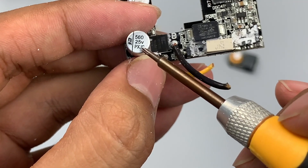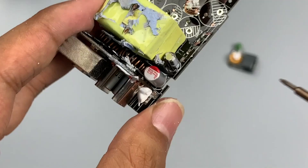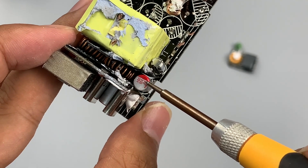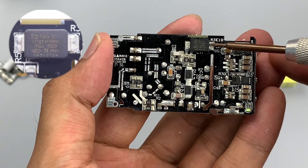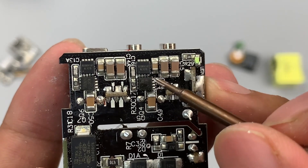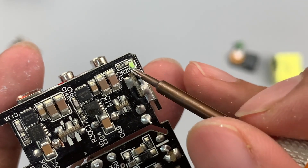The output filtering capacitor comes from Yongming, 25V 560μF. There is also a JSH solid capacitor on the main PCB at 25V 330μF, and an SMD Y capacitor from TRX on the back of the main PCB. There are two MOSFETs in the corner used for step-down output, with two identical MOSFETs next to them. The LED indicator is in the corner.